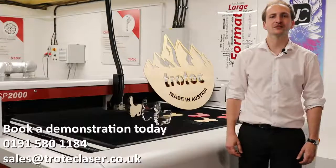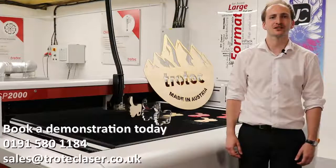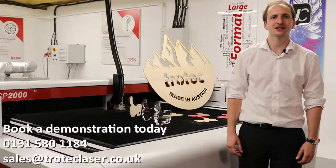Now that you've had a brief overview of the SP2000, we invite you to contact us and arrange your own demonstration so that you can see how a Trotec laser will benefit your business. Thank you.